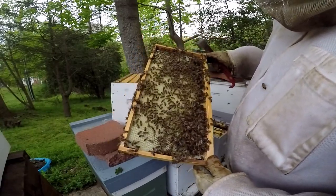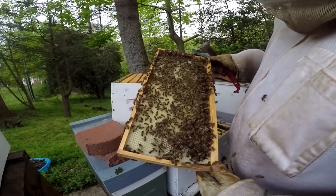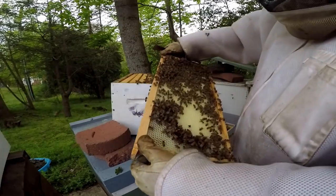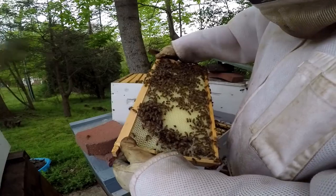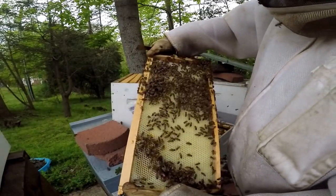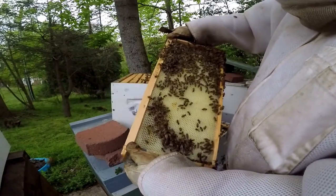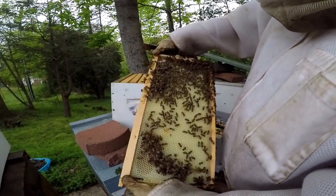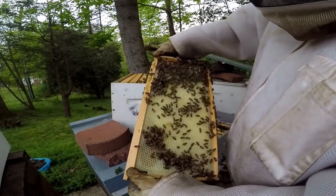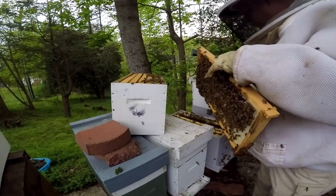I'm having trouble seeing any eggs, but they're definitely carrying pollen — you can see that. Typically when they're carrying pollen, it means they've got babies to feed. But it's hard to see. That's okay because we'll give them a little bit more time and then I'll check them again when the light's better, just to make sure before I worry about trying to put any eggs in there or worry about if they're queenless or not.